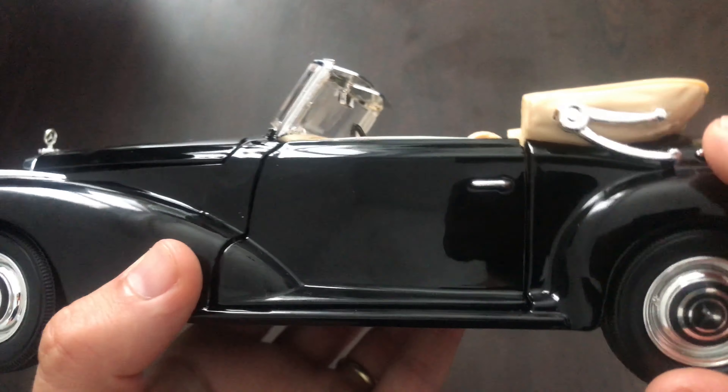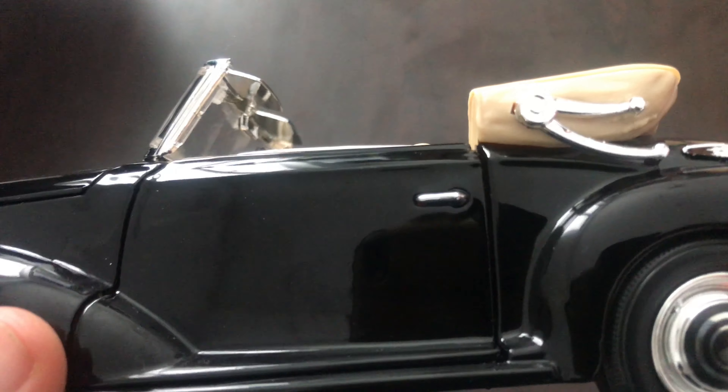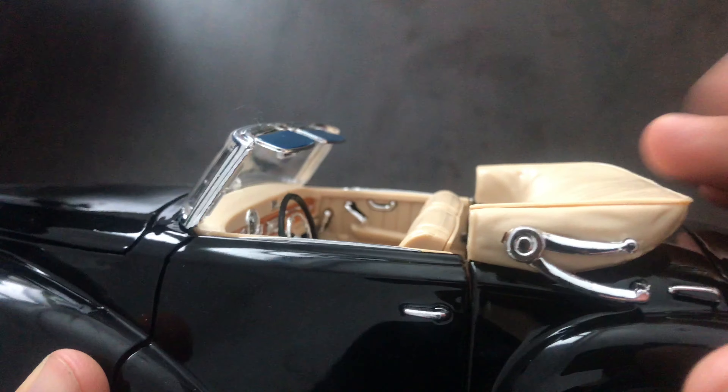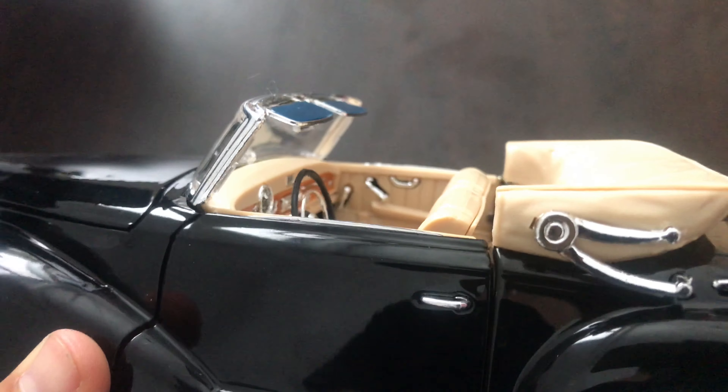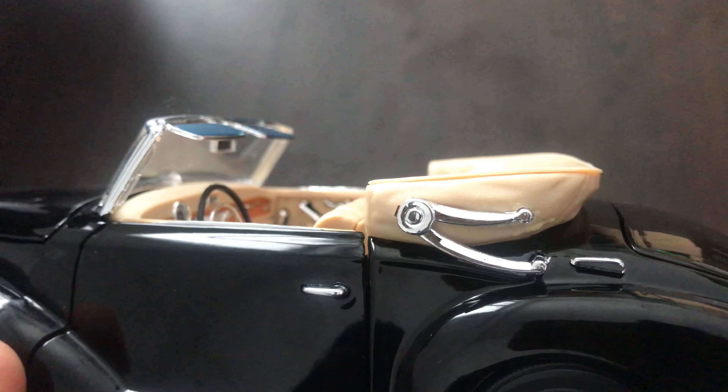Next we have the door with the handle that is also chrome. Here is the soft top tucked away. It's not functional but it has these chrome bars here.